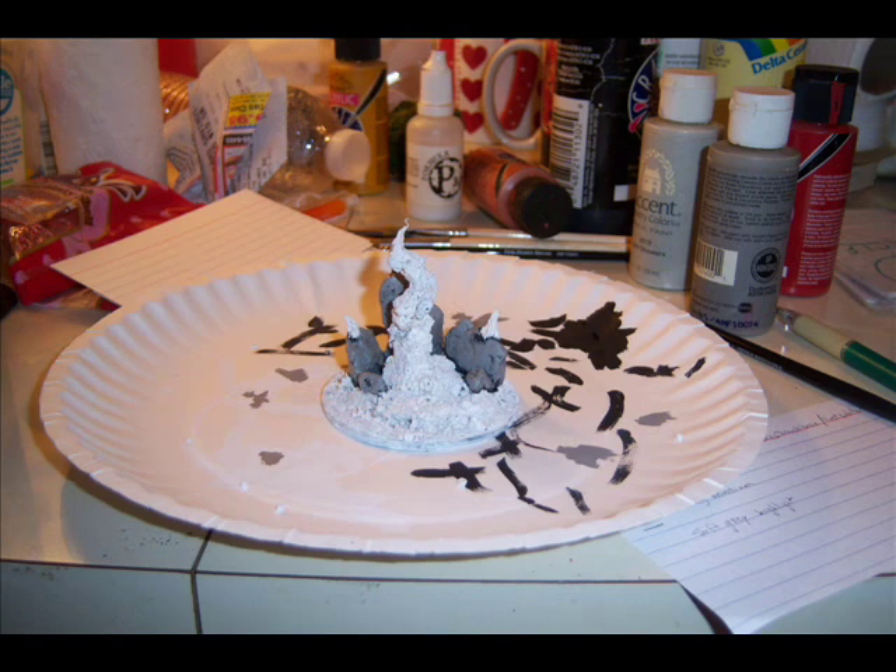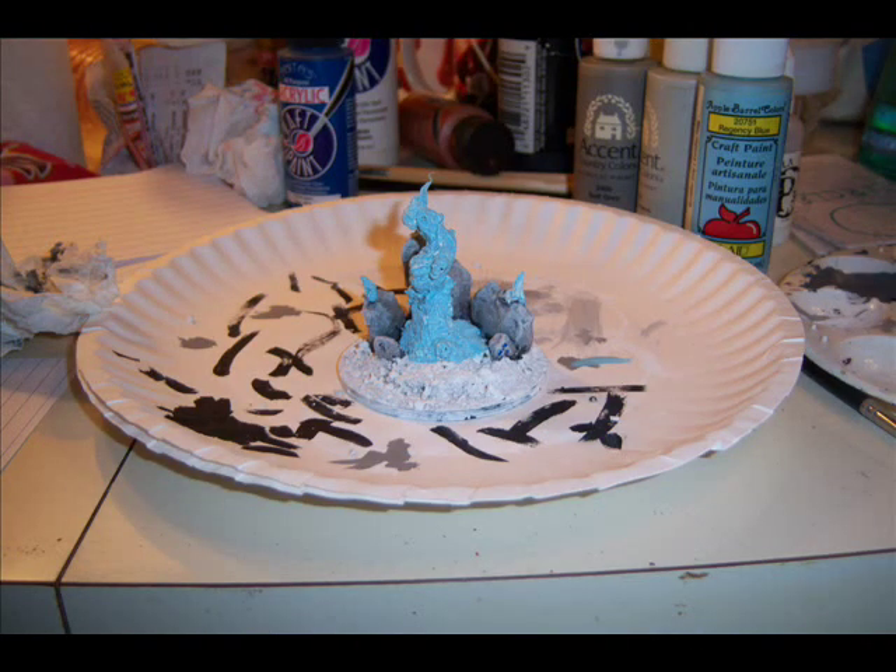Next I covered the black stones in a layer of gray highlights and dry brushed from dark gray to a white dusting to help represent snow that will later go onto the base. Then I covered the flames in a light blue and dry brushed some more white on the rocks to help the snow effects show up better.